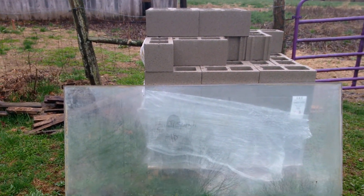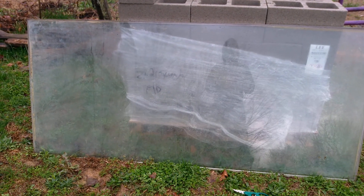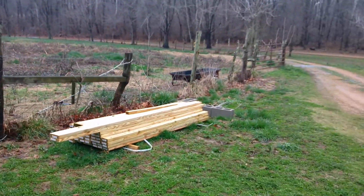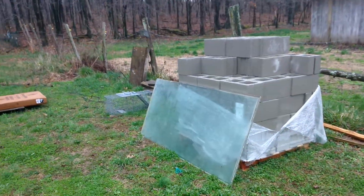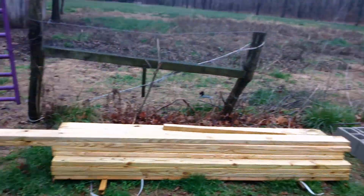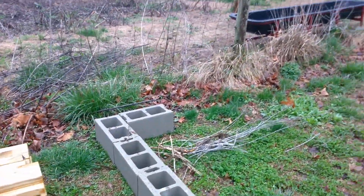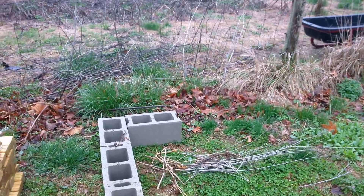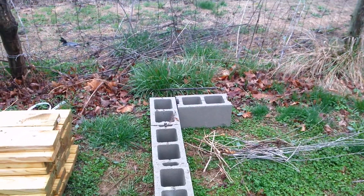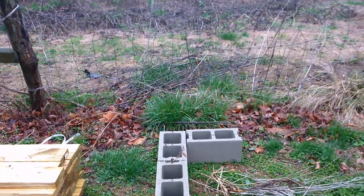So basically a composter. What I'm going to do is set up some blocks, put them around in a certain pattern, and then lay the glass on top of it in this space. I'll put it right here, and then I can put all of our composting materials in here and it will literally cook it and have it prepared a whole lot quicker to put in a garden area.